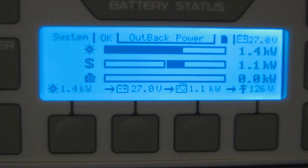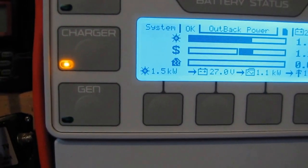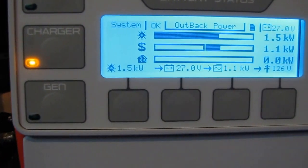About 1,100 watts is going back to the house — into everything I've got running. And today so far we've produced 7.6 kilowatt hours. This thing is a bomb.